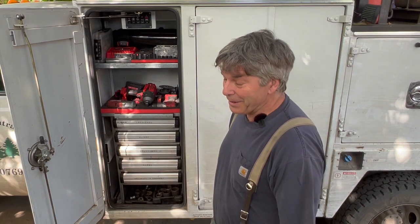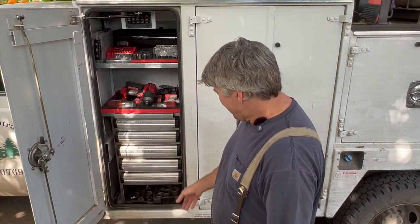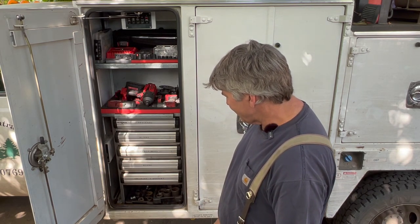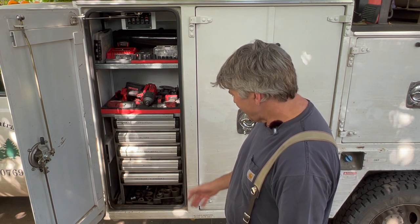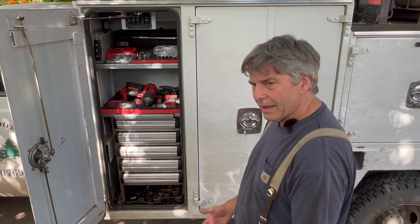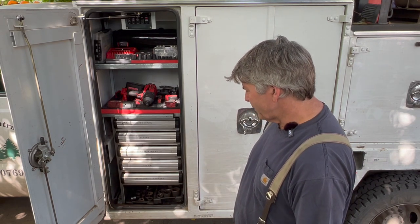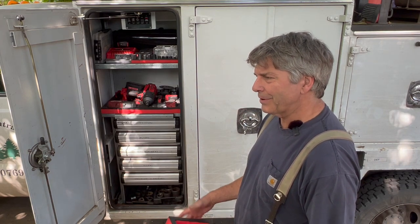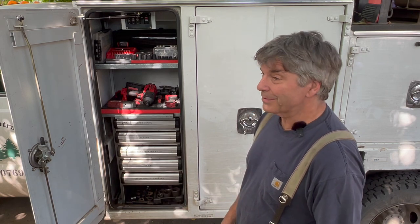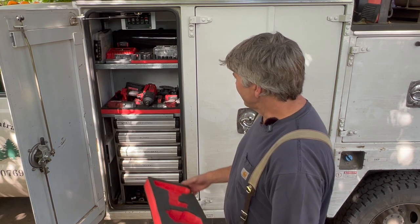Who knows, I might end up getting the one-inch gun, but for right now I got what I need. The three-quarter set I have — particularly the deeps — I got those on Craigslist. A guy was selling them; his dad had died and they're all Proto deep sockets. There were some shallows too, but I got a really good deal. And the guy was happy — he said his dad would be happy that they were getting put to use.